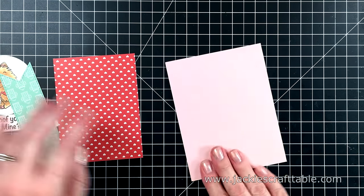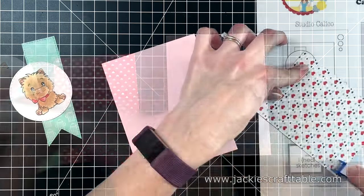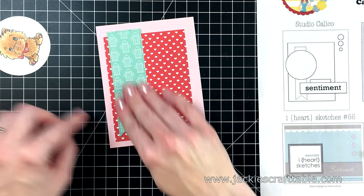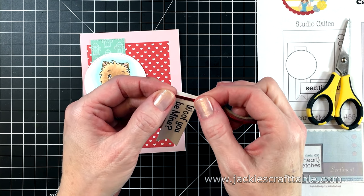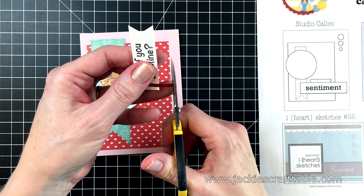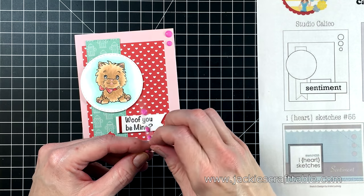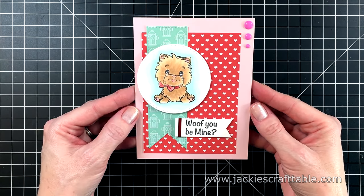I'm using a piece of pink cardstock on my card base and a bone folder to smooth out the edges. Now I'm just putting together my card using the sketch — I cut out some of the pattern paper off camera to save time. The sentiment was looking a little plain so I pulled out some narrow metallic washi tape and wrapped it around one end. I'm using foam tape behind the sentiment so it's the same height as the little doggie. Pink enamel dots go in the corner, as in the sketch, and that completes card one.